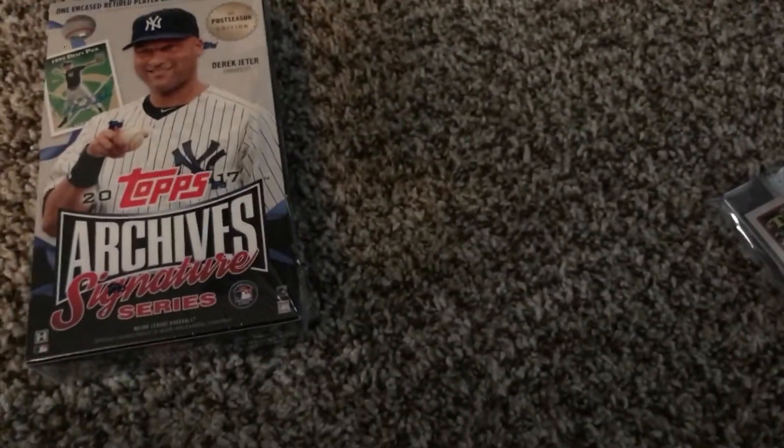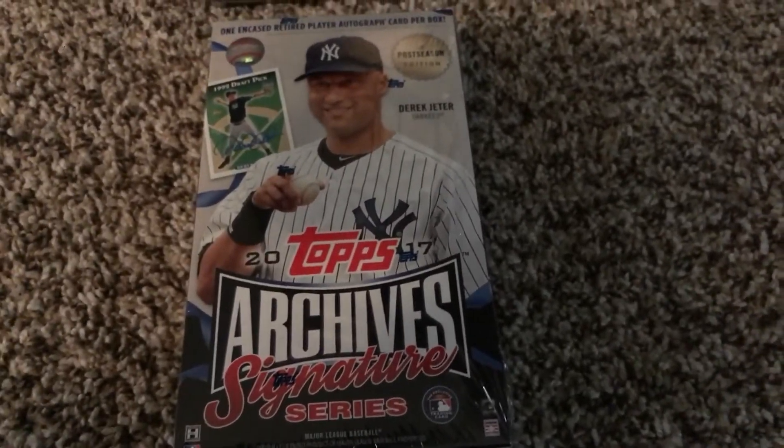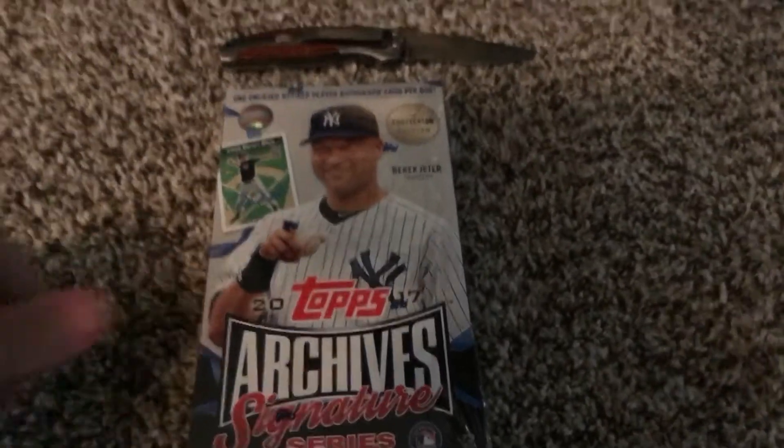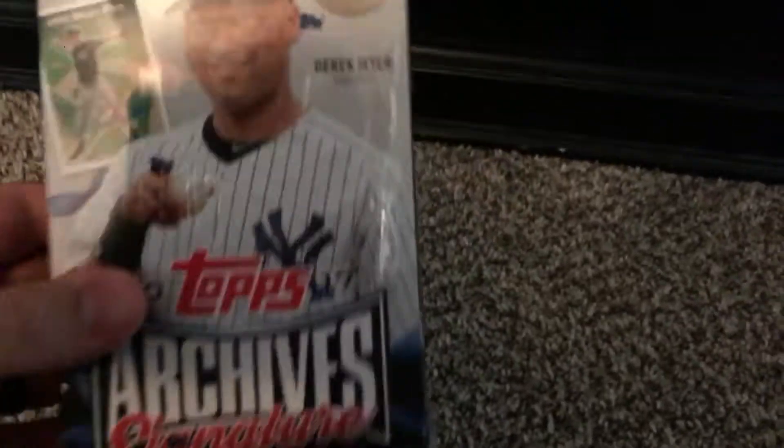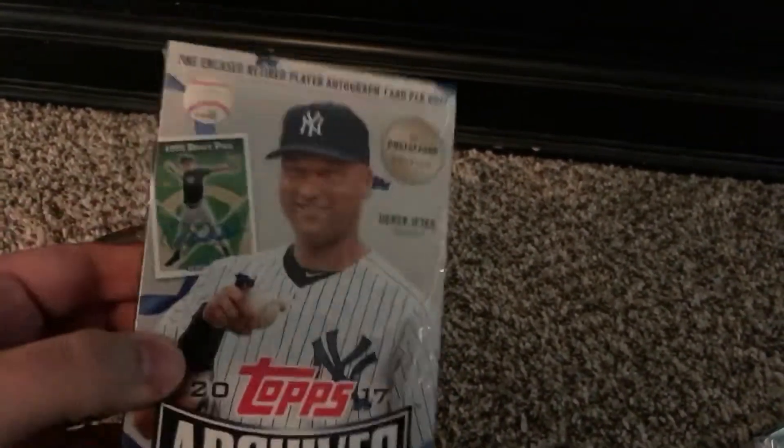What is up? I have not made a video in a while, but today I'm going to bust this Topps Archive Signature Series Baseball. It includes one encased autograph from a player who has played in the postseason. Now the checklist for this, of course they show one of the better cards on the box, but not as strong as you would hope.